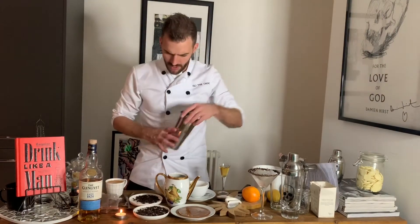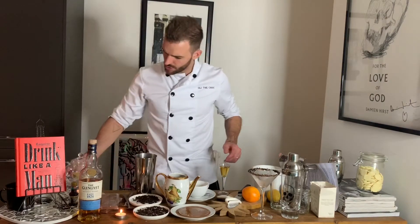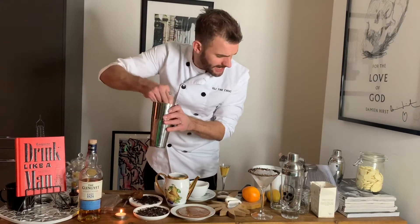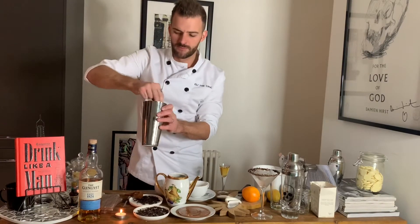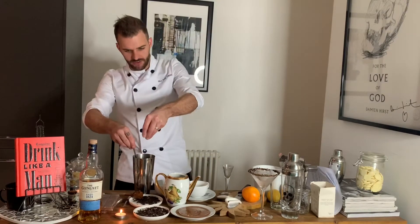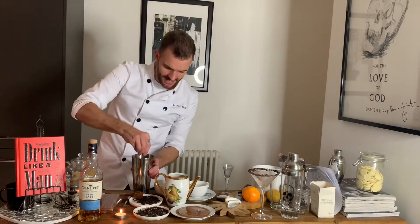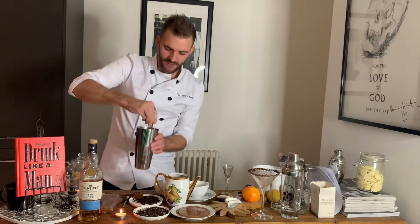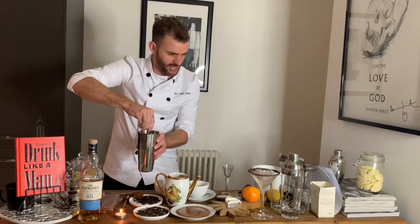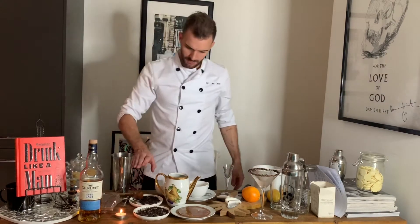So we've got 100 ml of fresh hot espresso. I'm going to add 100 grams of milk chocolate. Salted caramel — looking at about 5 ml of this. Pinch of sea salt flakes. After all, this is based on my holy grail which is salty chocolate, and that's what makes it for me. Fill it up with ice, up to about there.